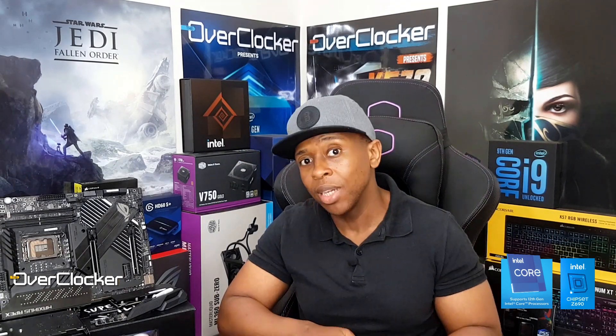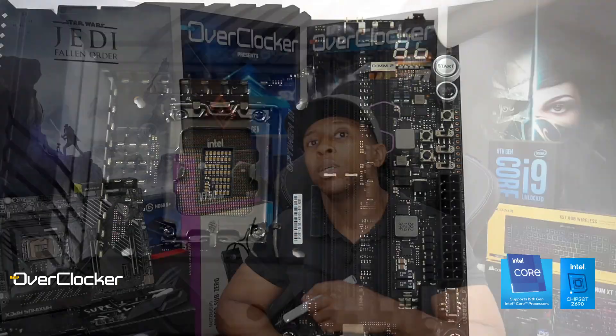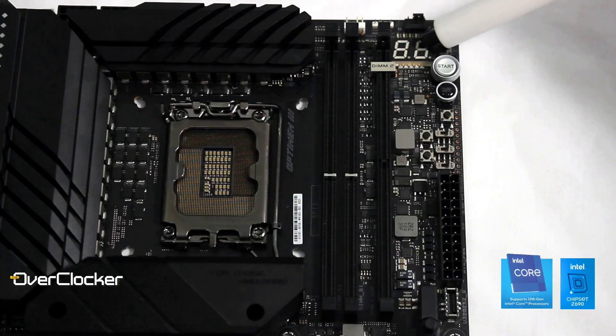The first feature lending itself to extreme overclocking is the postcode LED. If you look at this postcode LED, it's actually bigger than the one you get on the Hero board, the Extreme, and so forth. That's largely because when you're dealing with LN2, a lot of the fumes can obscure the postcode and you may not be able to see it. So the bigger the postcode is, the easier it is to read.